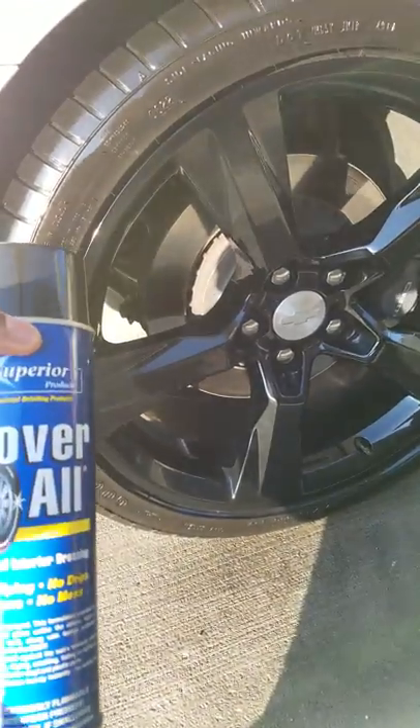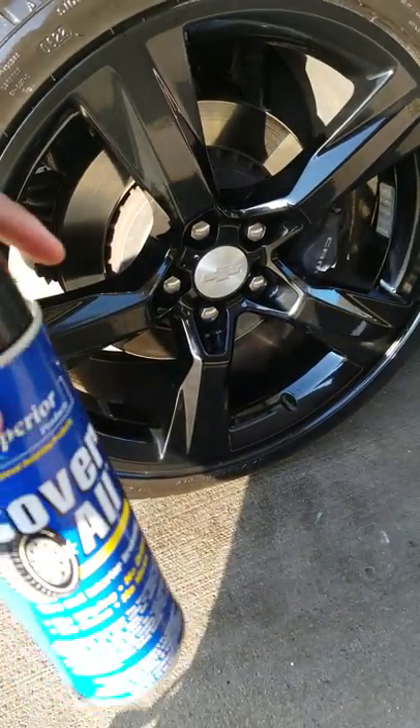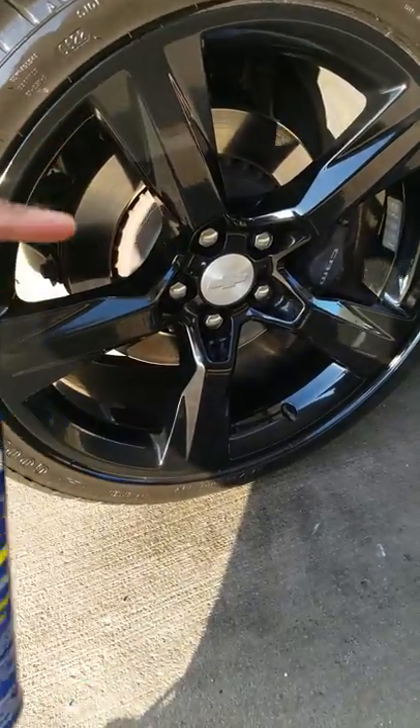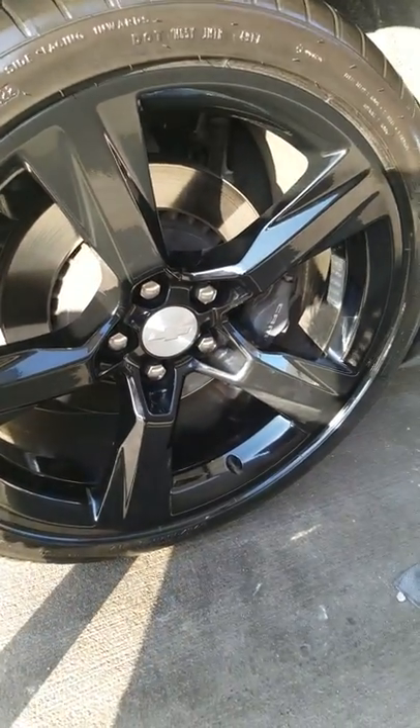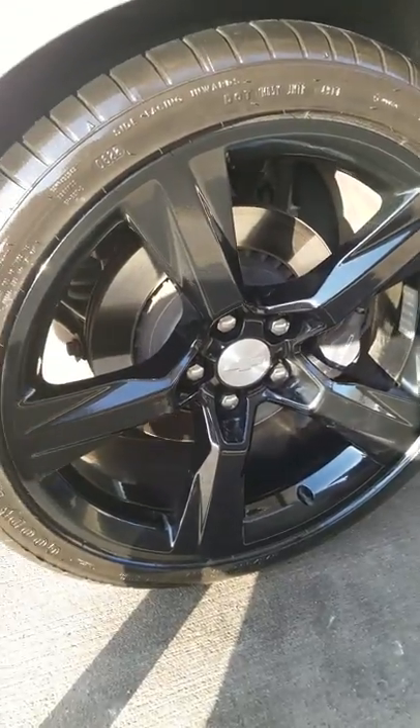You can buy it at O'Reilly's. I'm not sure if they sell it at AutoZone or anywhere else, but I know O'Reilly's for sure sells it — this is where I bought it from. And yeah, it's just a great product; I would recommend it to anyone.